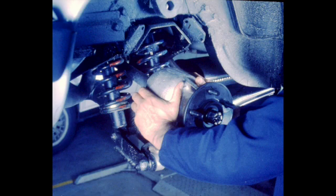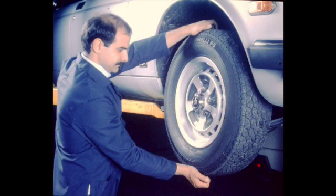Wheel bearing condition and adjustment should be verified. This applies to both the front and rear wheels. At the rear, remove the wheels and check for wear by applying hand pressure to the hub carriers. The correct method for adjusting the front wheel bearings is with the use of a dial indicator. Adjust to achieve 1 to 3 thousandths of an inch end play.